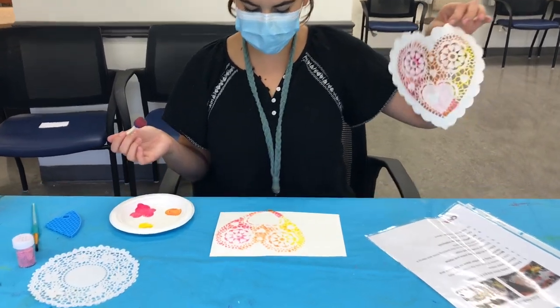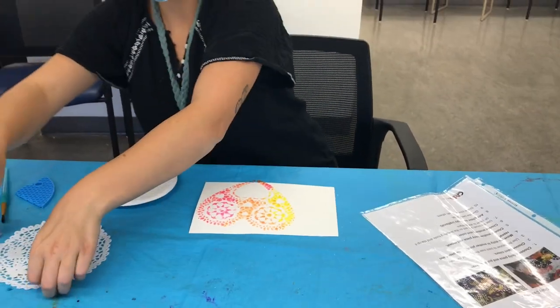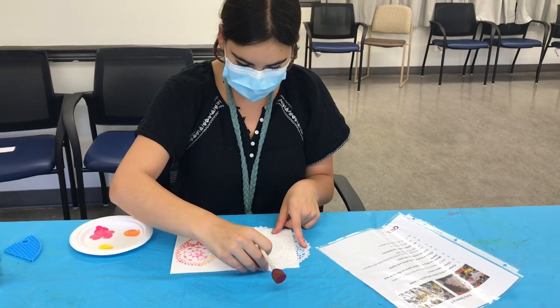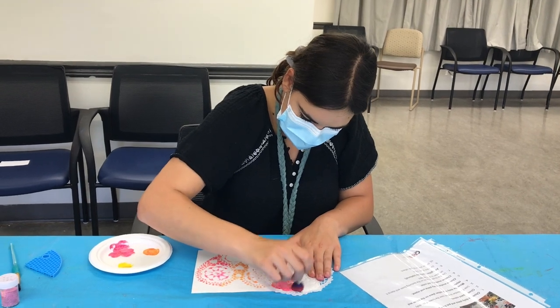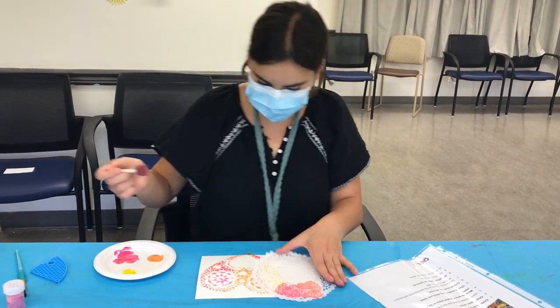I'm going to peel it off — it has a cool design. You're going to take your second one to add over it and you're just going to keep going on. You can overlap as well to add some layers. I always think that looks really cool.